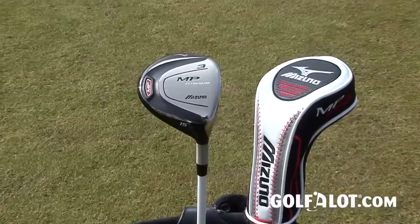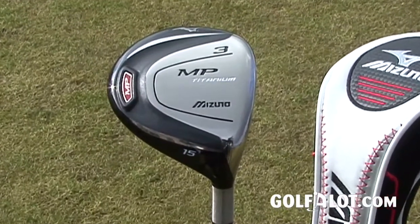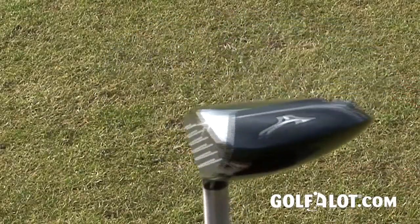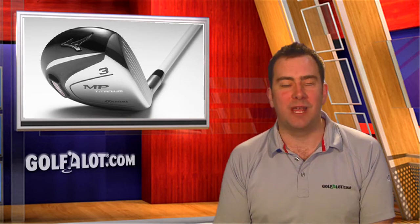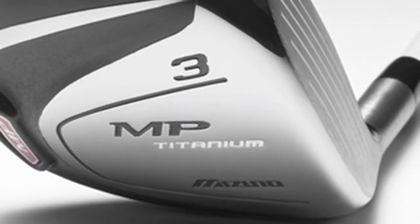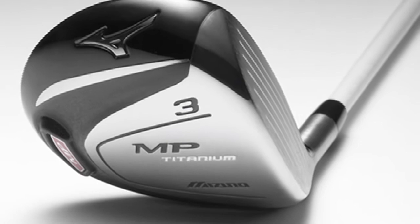On the course the generous sized head looks great at address as most Mizuno fairways do, but now it delivers what it promises with a lovely ball flight and pretty good forgiveness for this level of wood. The five-piece construction increases ball speed off the face with a great sound and the MP Titanium delivers way more distance and feel than previous MP fairways, so we would recommend trying them out. The MP Titanium Fairway Wood is available in lofts of 13.5, 15 and 18 degrees with the same Albino Mitsubishi Rayon Fubuki shaft as standard.